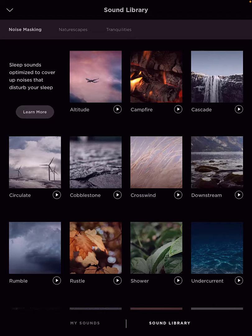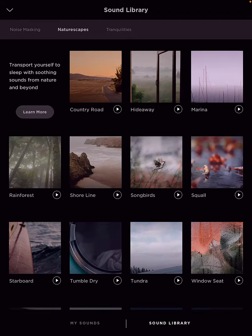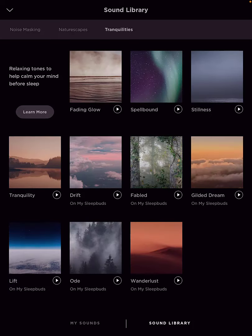The next tab is nature scapes — transport yourself to sleep with soothing sounds from nature and beyond — and again you can listen to any of these. Then you have tranquilities, which are relaxing tones to help calm your mind before sleep. The last several — drift, fabled, glided, dream, lift, ode, and wanderlust — are the newer ones, and those are also on my SleepBuds.